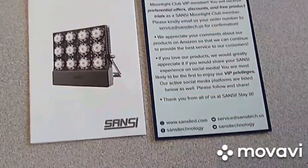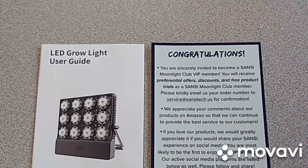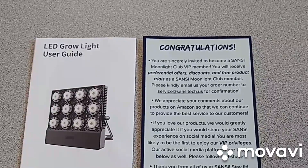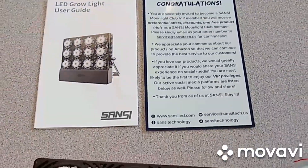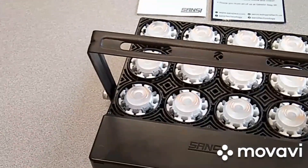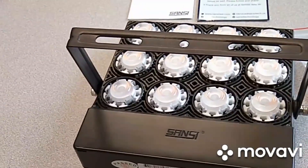The packaging included a couple of the typical congratulations and user guide information, which we would expect with a grow light. The cord is about five feet in length and it does have an on/off switch that is waterproof.